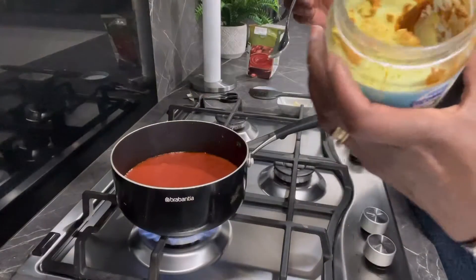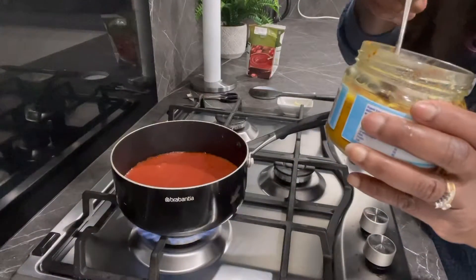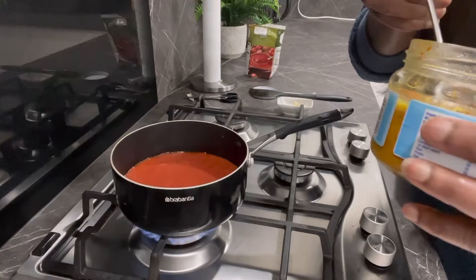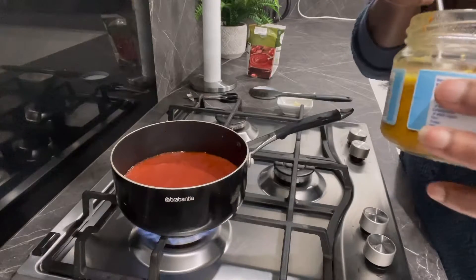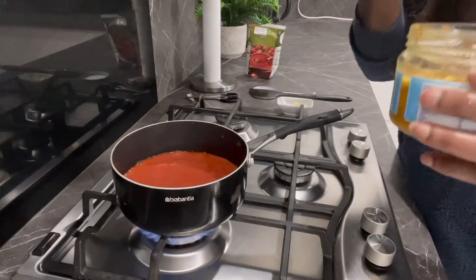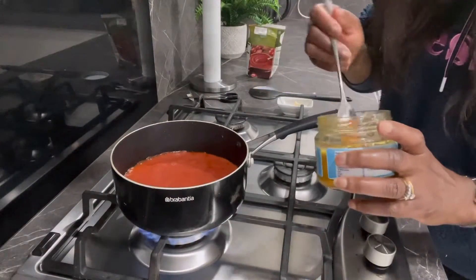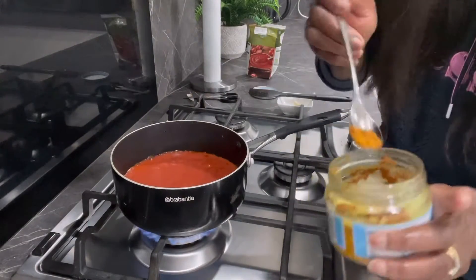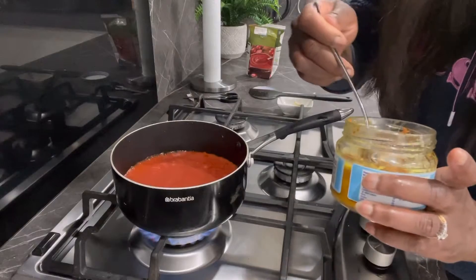I'm just going to put in half a teaspoon of turmeric. If you haven't yet watched my turmeric video, click on the 'i' on the top of the video and it'll take you there — that's how I make my turmeric. This is my turmeric paste; it comes in handy. I'm not using a lot — just half a teaspoon.